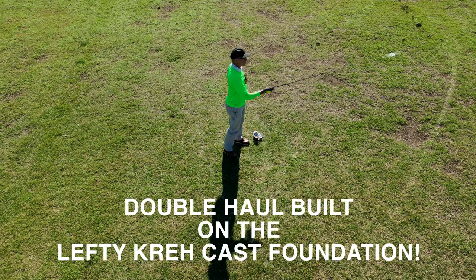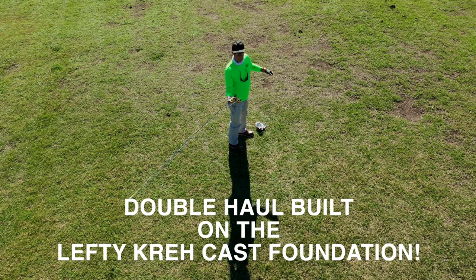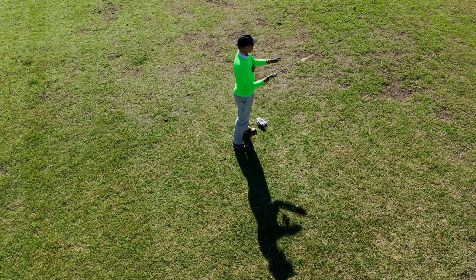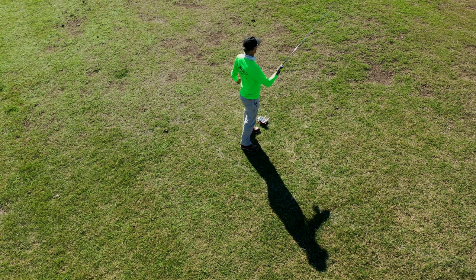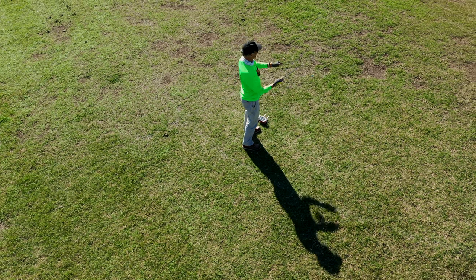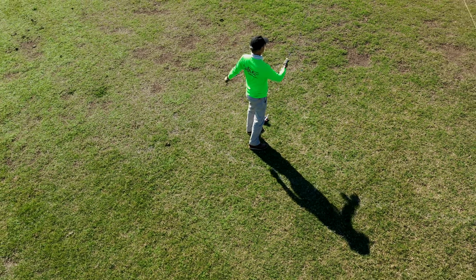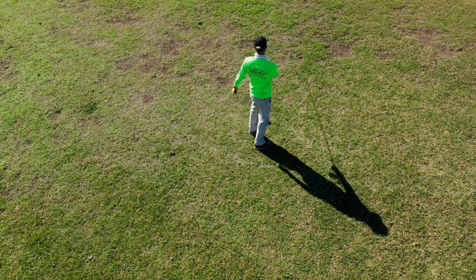What you're going to find out is you cannot double haul unless you base it on a really good original cast. The double haul is just a technique you add on top — if you have a bad cast, you don't want to do it. In my opinion, the double haul is basically the last thing you want to learn. Get 'The Complete Cast' by Lefty Kreh and Ed Jaworski, buy the double haul chapter, start there, then come to this video, then come to me for lessons. There's a link in the description if you're local to Dallas-Fort Worth.